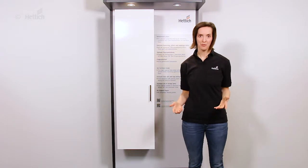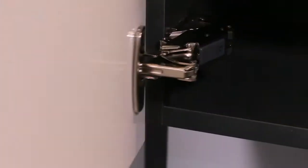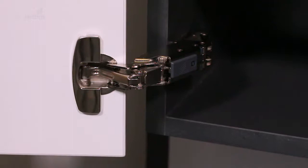The wide-angle hinge is also part of the Zenses family, and like all Zenses hinges, it has the damper integrated in the hinge arm.